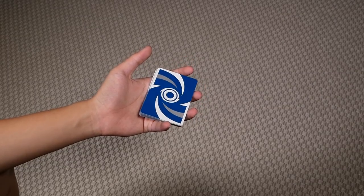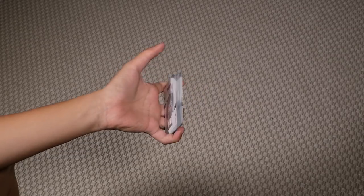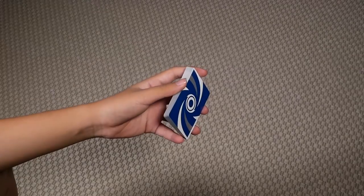In this video, we'll be teaching my move Sanj, and it looks like this. Later on in this tutorial, we'll also be teaching a running version of this cut. So if you're interested in learning that, make sure you stay until the end.